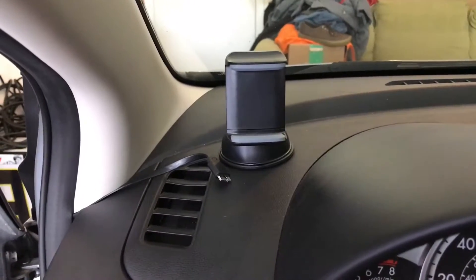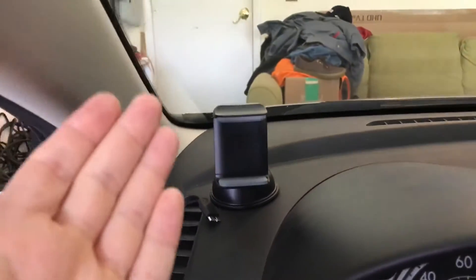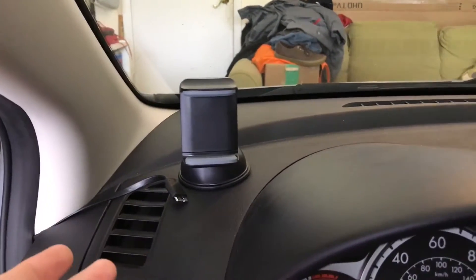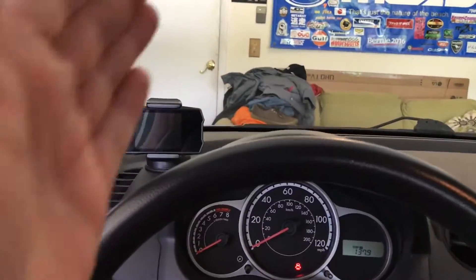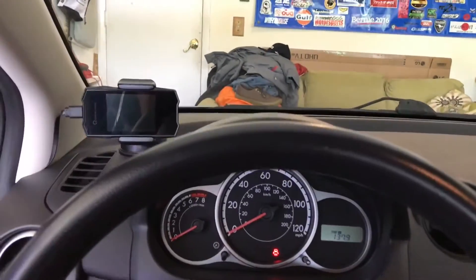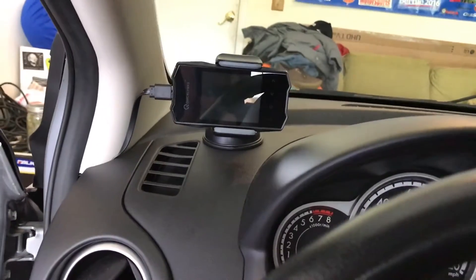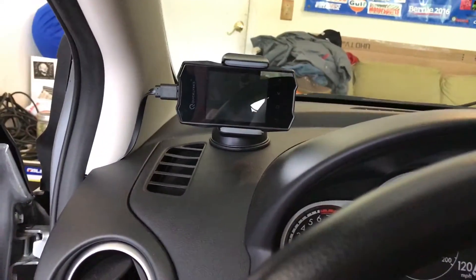Speaking of the mount, it's pretty good. You can stick it to the dashboard — it's got a sticky pad on it — or you can suction it to the windshield, whatever your preference. I chose to stick it to the dashboard so I can continue to use my sunshade. It doesn't obstruct my view of the road. It's very tuner car in that location — it looks like I've got a Super AFC or something. It's kind of intimidating for people who don't know this car is slow.